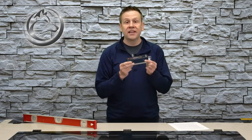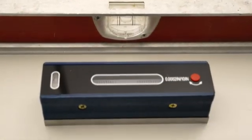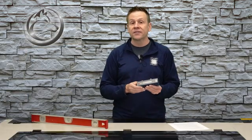Even though this machinist level is teeny tiny compared to the construction level, when we take a look at the bubble size the machinist level's bubble is so much wider — and this is where all of the accuracy comes from.